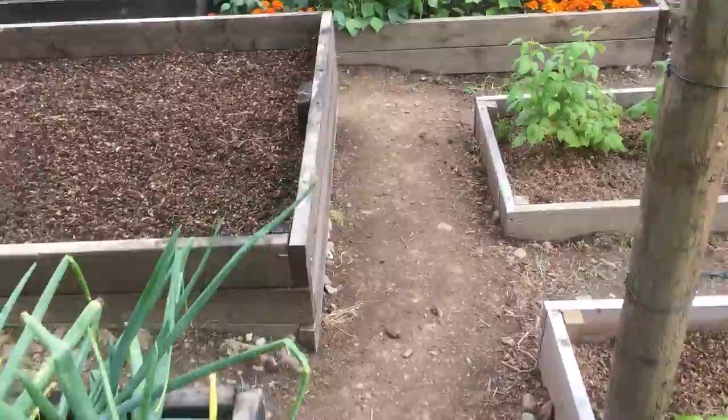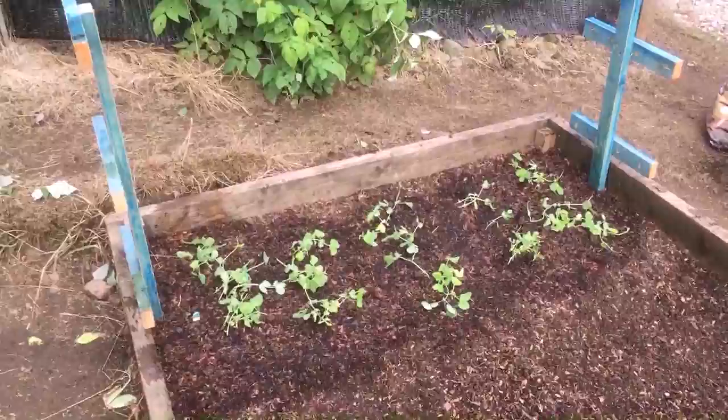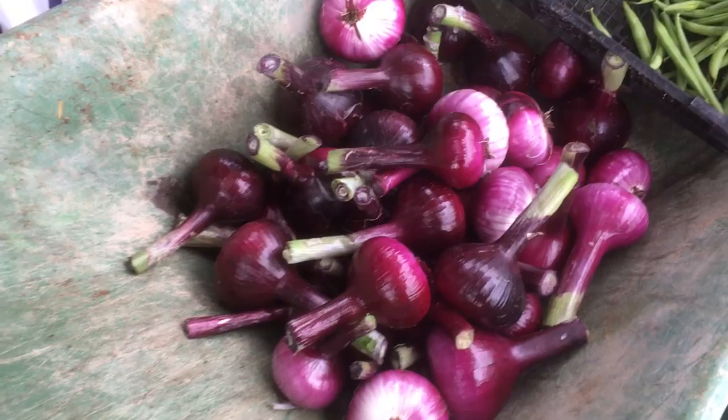I've also harvested my red onions. I don't bother drying red onions. This is where they were. As you can see, I've top dressed with compost and I've put some peas in — I've had them growing a few weeks in little pots. I just clean them all up and I'll take them home tonight and put them through the food processor and chop them all up.